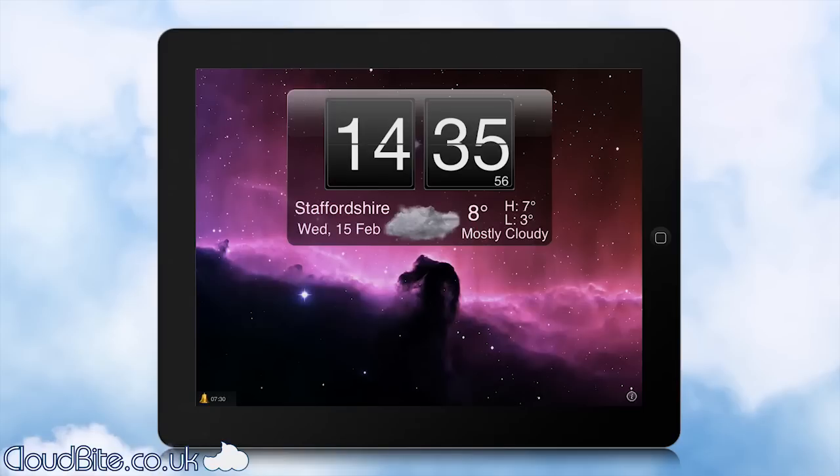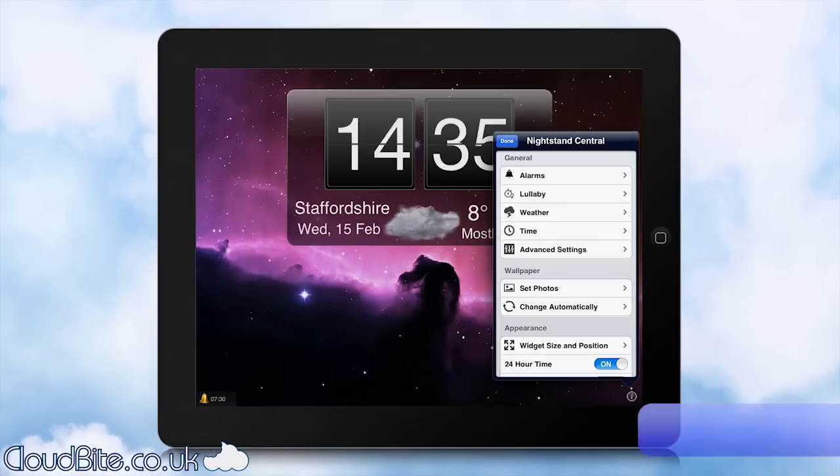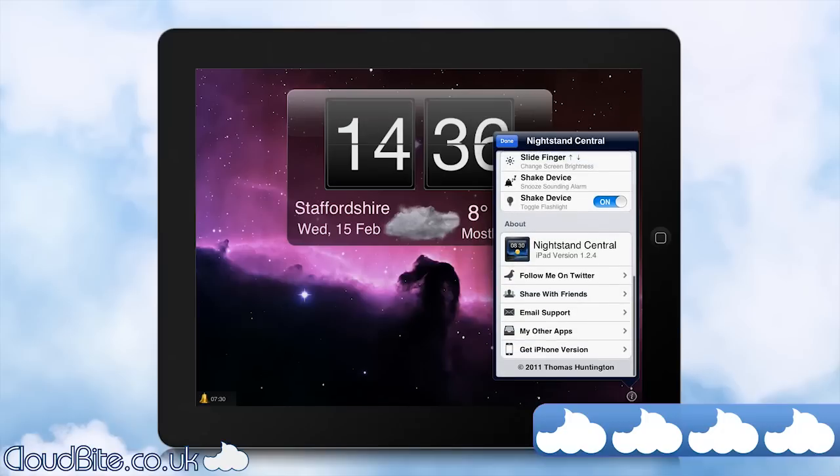So yeah, this is Nightstand Central and I give it a fantastic 4 out of 5 clouds. You can get it now on the App Store — make sure you do. Until next time guys, have a great day and I'll see you again soon.